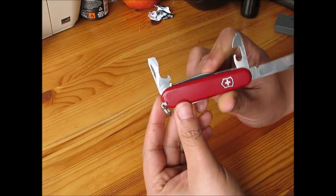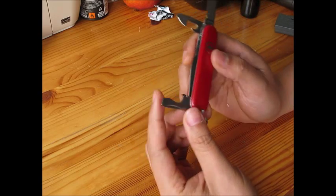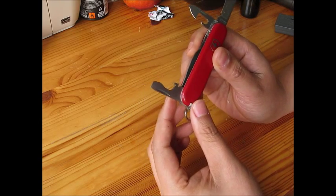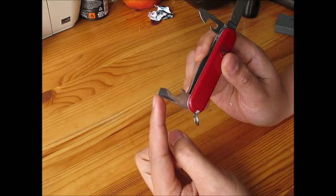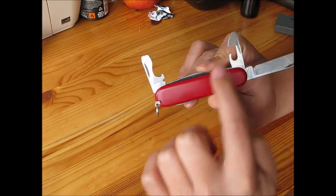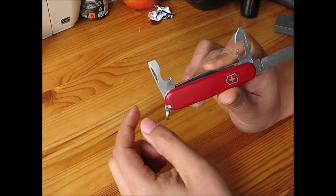The next function is the bottle opener, or beer opener. Also, this hole is for wire cutting. And here is another flat head screwdriver — a different size. So you can choose: this one is for small screws and this one is for bigger ones.